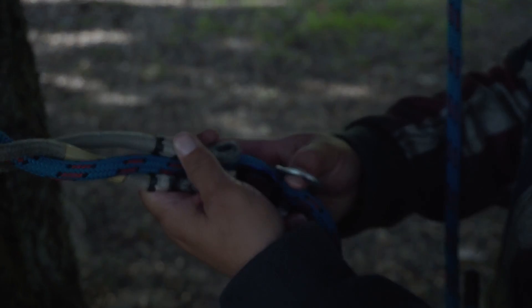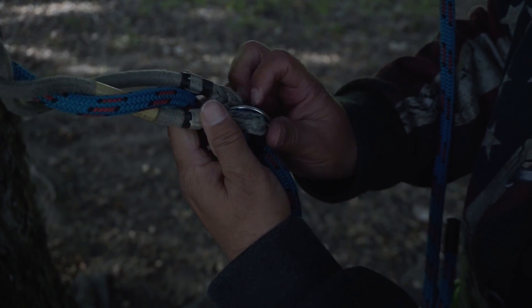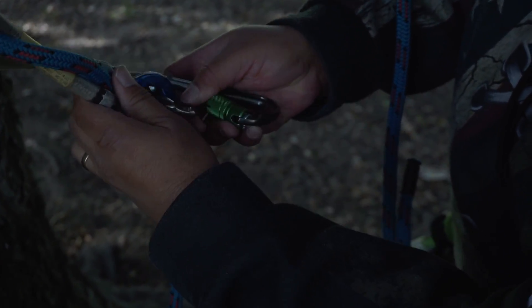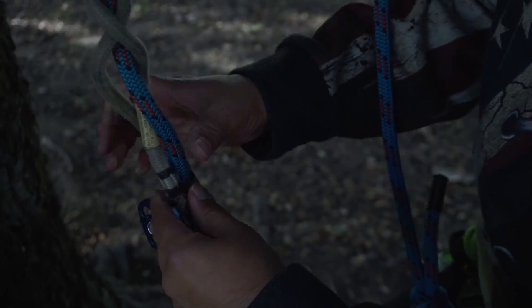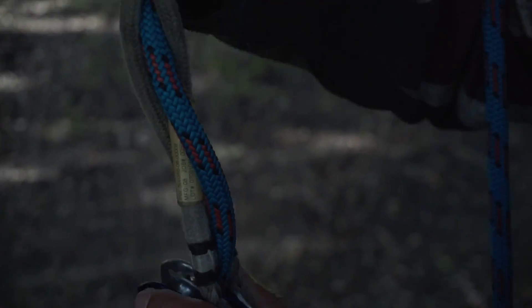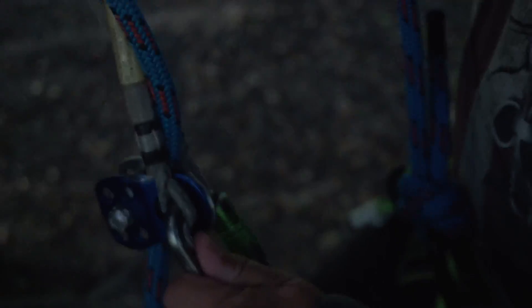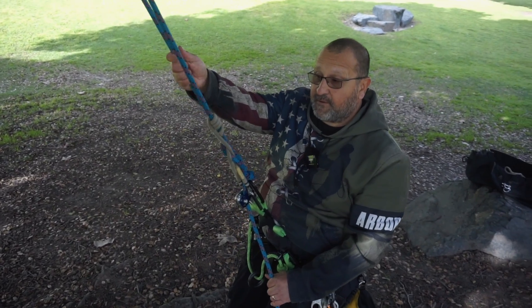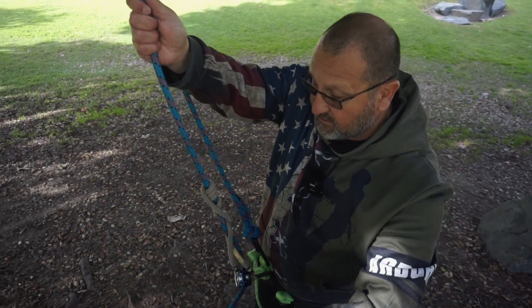Get my pulley and connect the pulley and the carabiner. Go through the eye of the cord, the pulley, and the other eye. Rotate the carabiner, connect to myself, put some weight on it. And there you go.